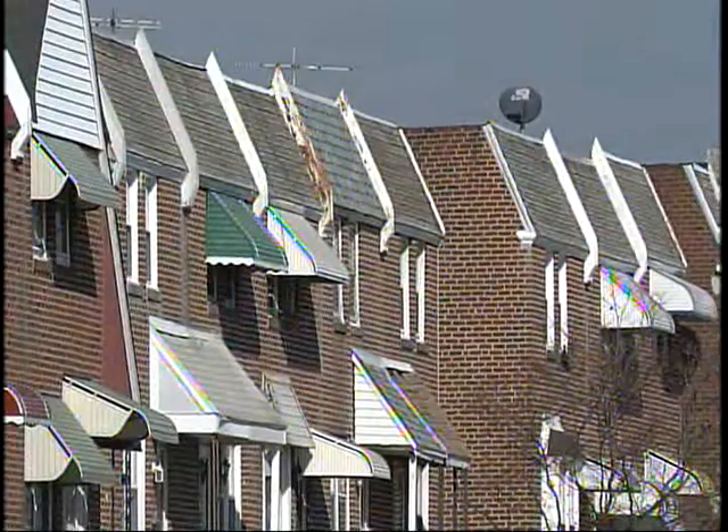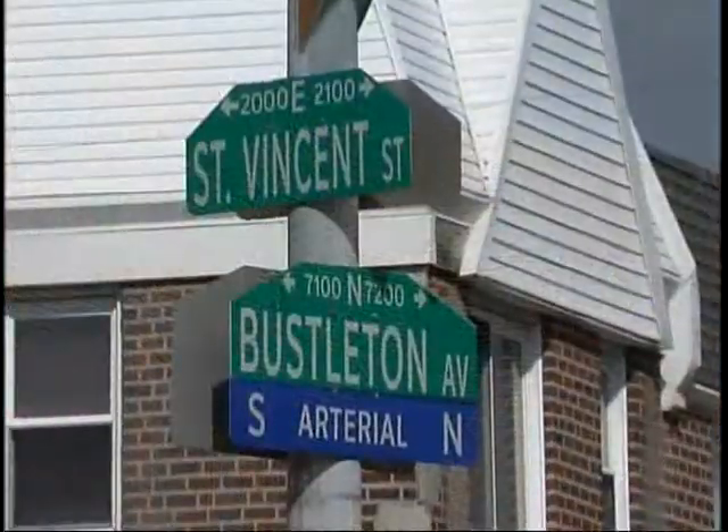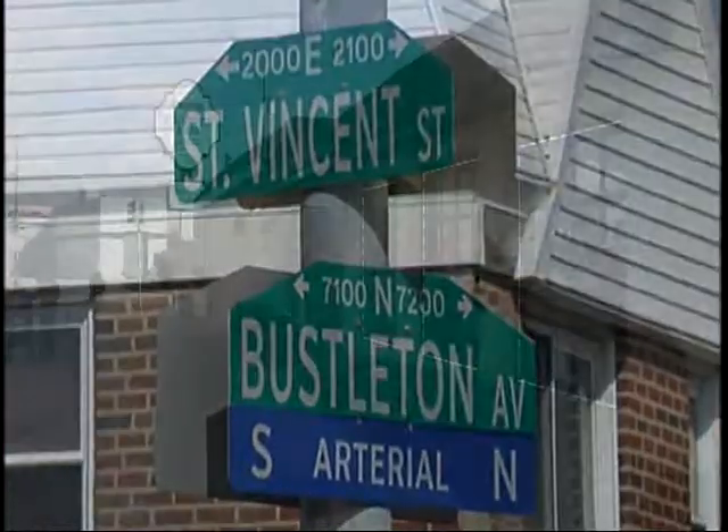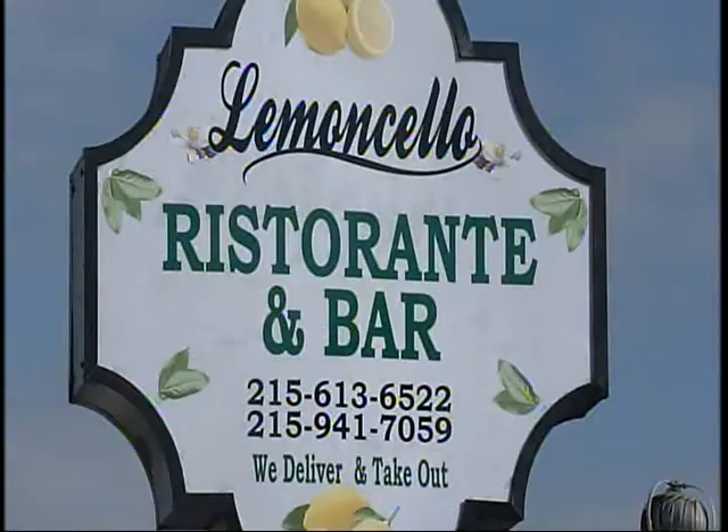I have come to the Mayfair section of the city, right on Busselton Ave as it intersects with St. Vincent's, to a place called Lemoncello. And look who's sitting next to me — it's Mina from Power 99.